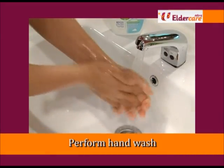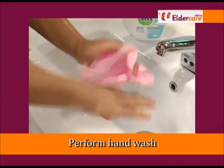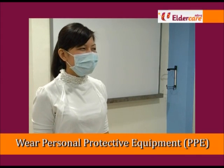Before procedure, wash and dry your hands thoroughly. Put on your personal protective equipment.